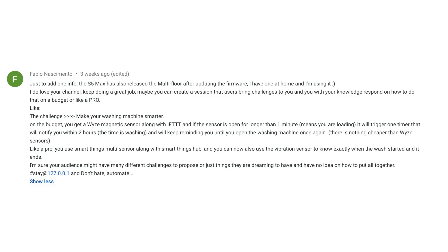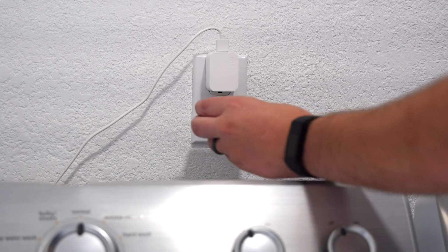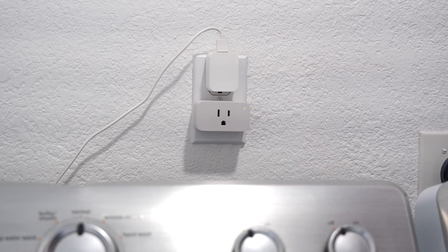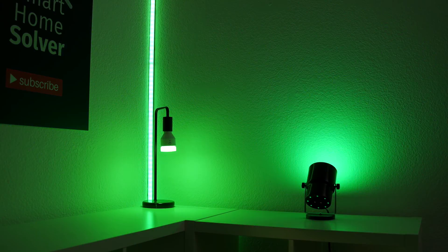Hey what's up, this is Reed. I was reading through the comments recently and one of you had an awesome idea: solving smart home challenges that you send in. Many of you run into issues while setting up automations around your house and this video series will help you solve some of those issues and hopefully spark some ideas as well. I'll show you how to do automations on a low or high budget, and stick around to the end to find out how to submit your ideas.